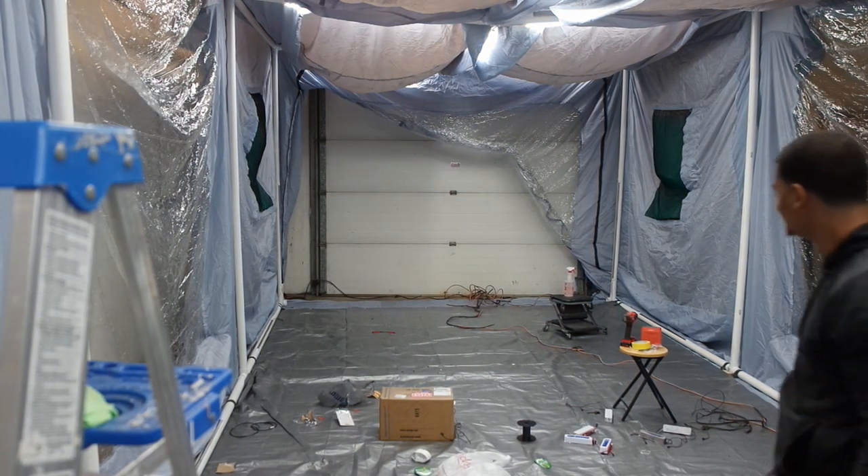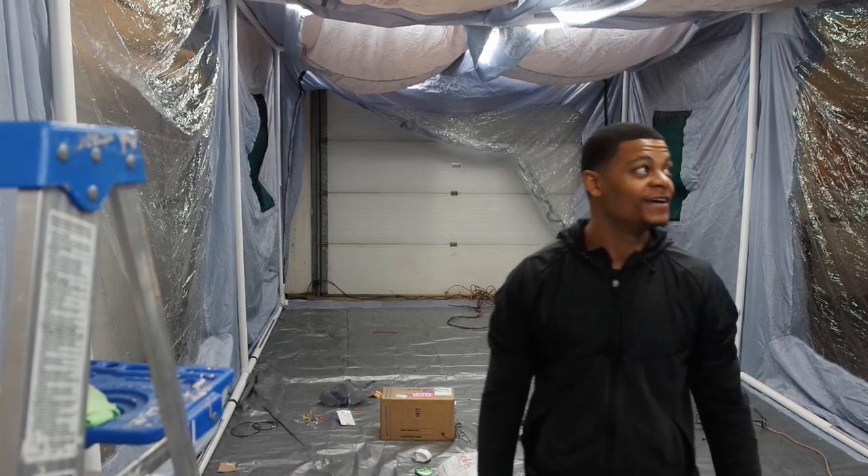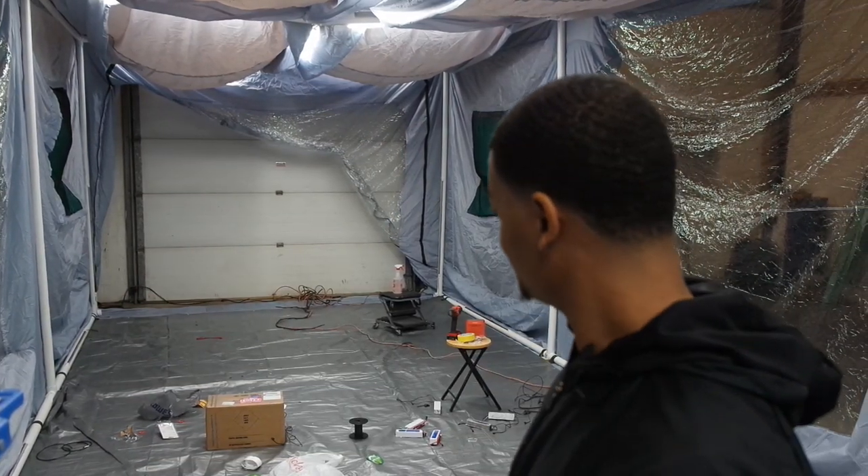Oh yeah, that's bright, baby! Oh yeah, you can see this from outer space. You know what's crazy? The whole crazy thing about how bright it is right now — I only have like half the lights wired up. I still have all the ones on the bottom. This is only the top; I still have all the bottom ones to wire up too. Wow. Crazy, man.